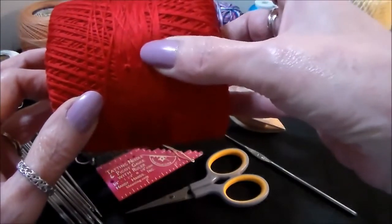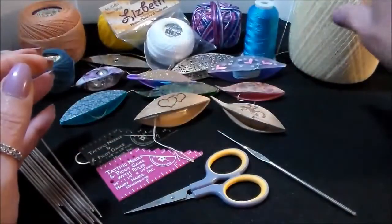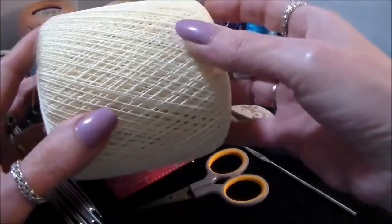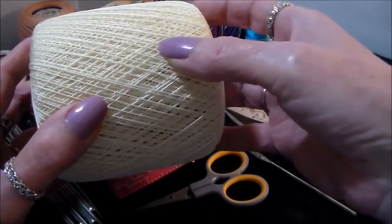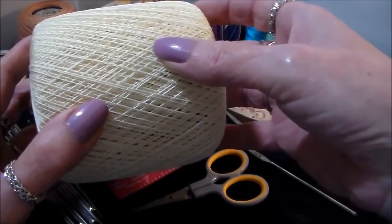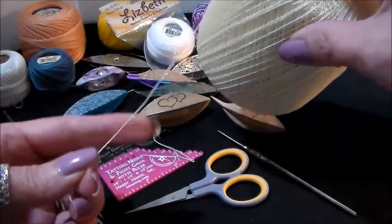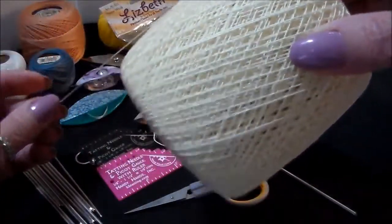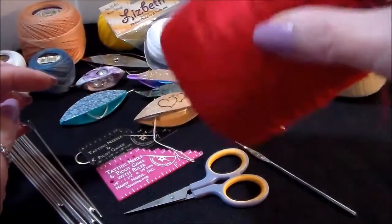For starters, I would get two different colors of the Aunt Lydia's size 10, or whatever the cheapest thread is that you can find — just make sure it's a size 10 cotton thread. Here's the Aunt Lydia's in a size 20. As a beginner, you do not want to do a size 20 unless you've got really good eyesight — it's a very small thread and it takes some getting used to.